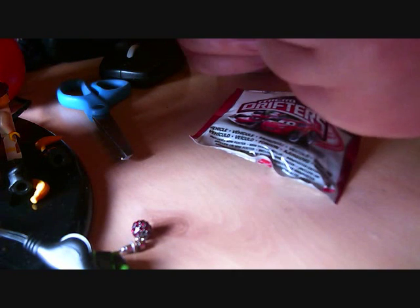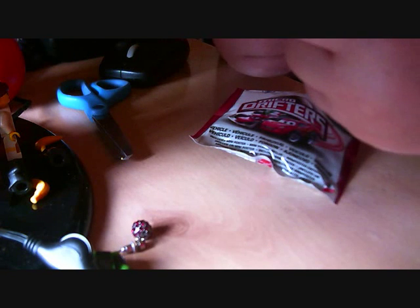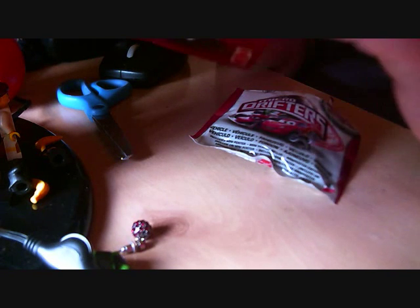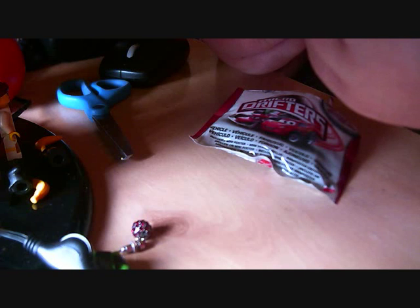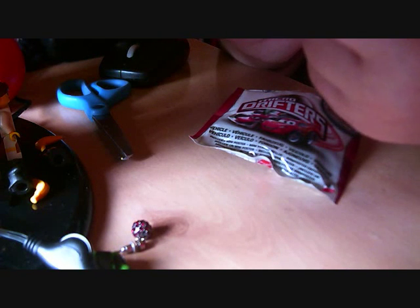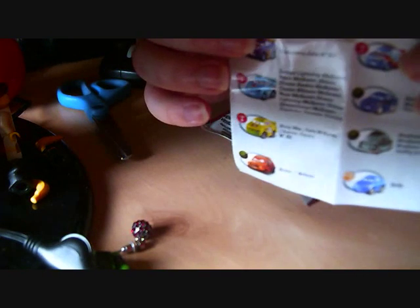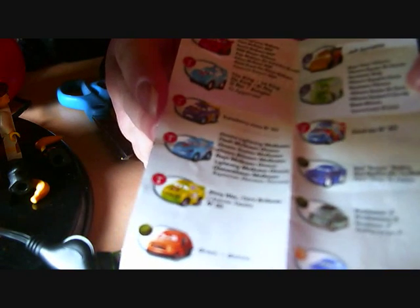I'm going to take the paper out first. It's got all the cars that you can get and stuff. They've got a lot of names of the cars, but there's a lot of names and it's a bit confusing as to what exactly this is for.